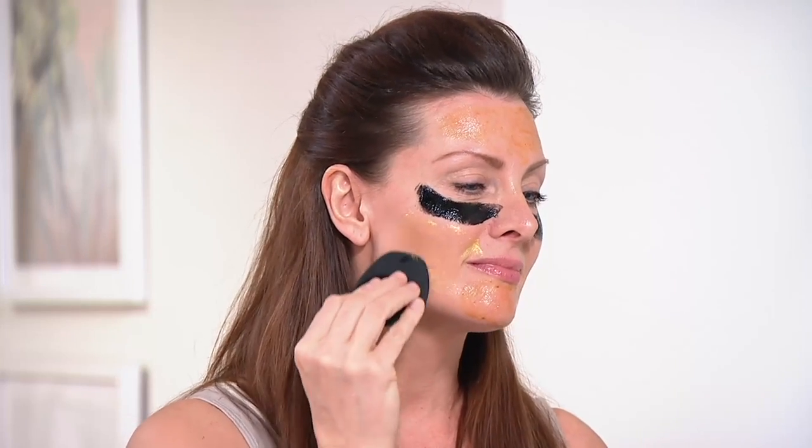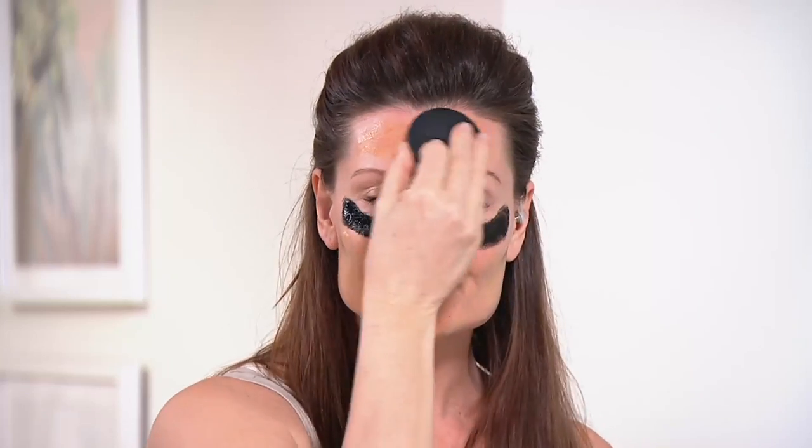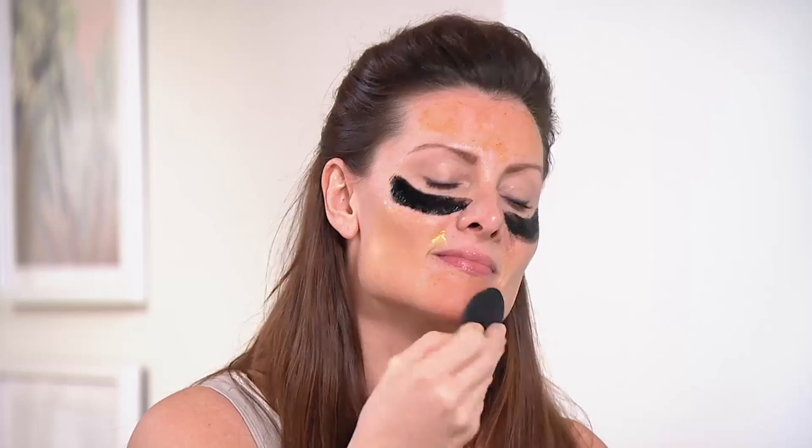She's putting the 24 karat gold mask on her cheeks to firm that area. Multi-masking is all about using multiple masks to treat different skincare concerns. She's applying the masks with the mask tasker tool, which is also included in this kit. There's an exfoliation side, as you can see Christine using on the pumpkin enzyme mask, and a smooth side for application.